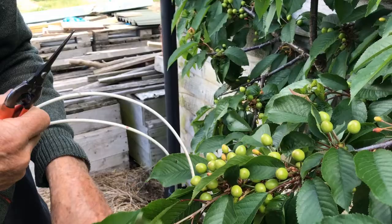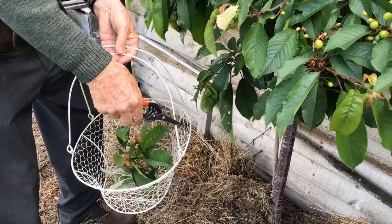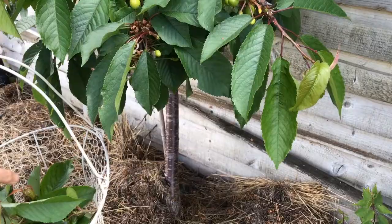Aphids develop very quickly, and unless you cut them out — I brought the basket to show you — do not drop them on the ground, because the aphids are transported by the ants from the ants' nest on the ground, back into the tree. So take a basket, cut the aphids out, do not drop them on the ground, and things will be fine.